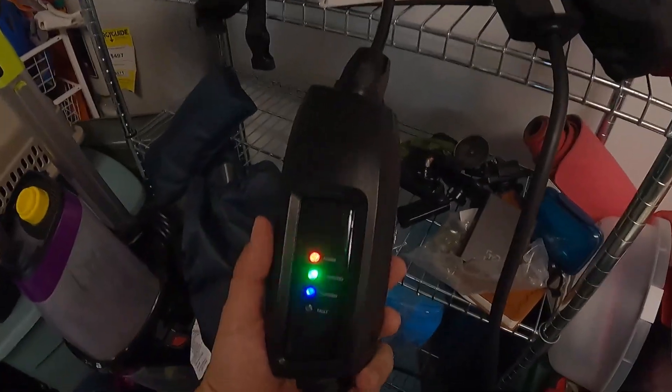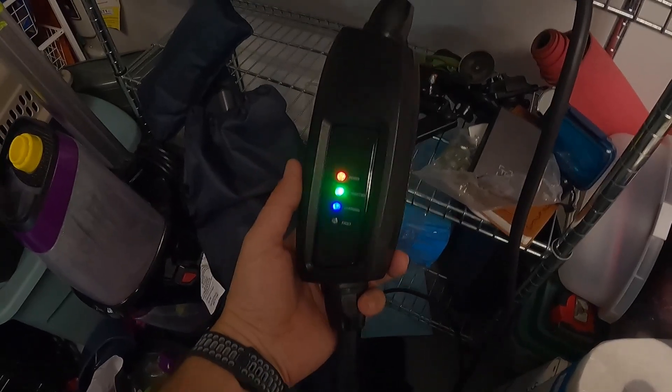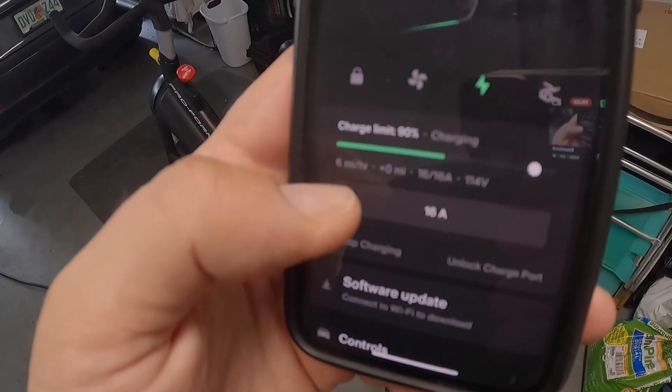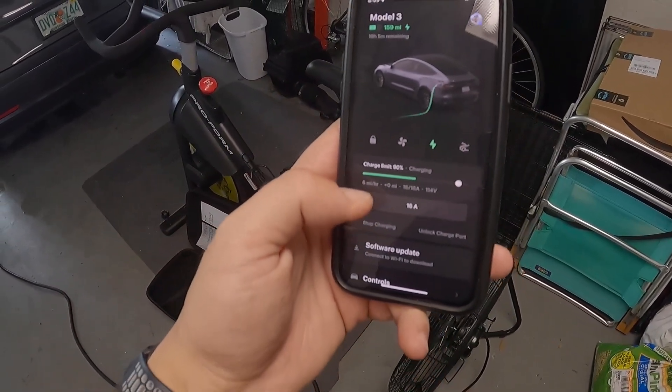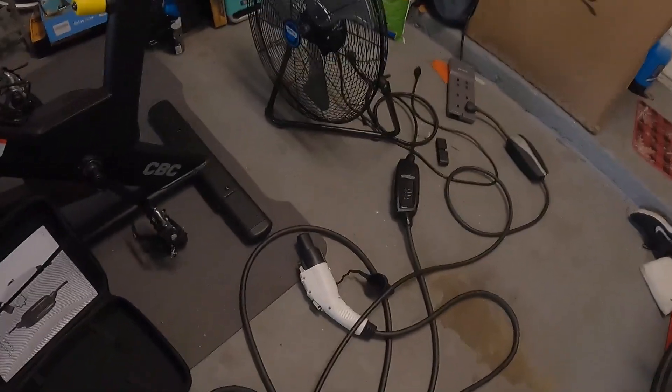You can make sure it's actually charging by these lights right here — it says connected, and when this is blinking blue that means it's charging. Right now I'm plugged in with the Lectron charger and as you can see we're now charging at six miles per hour from a 110 volt outlet.